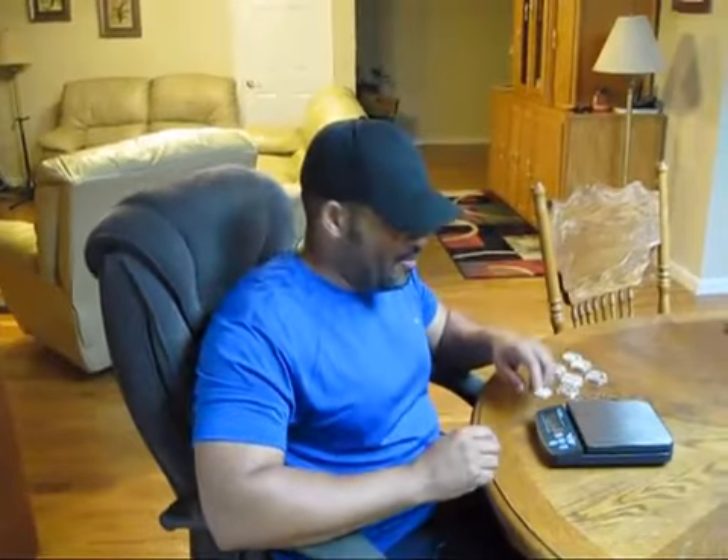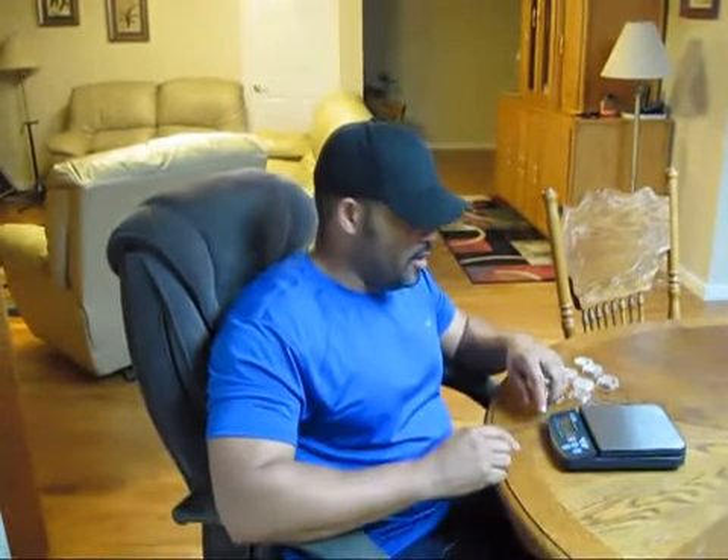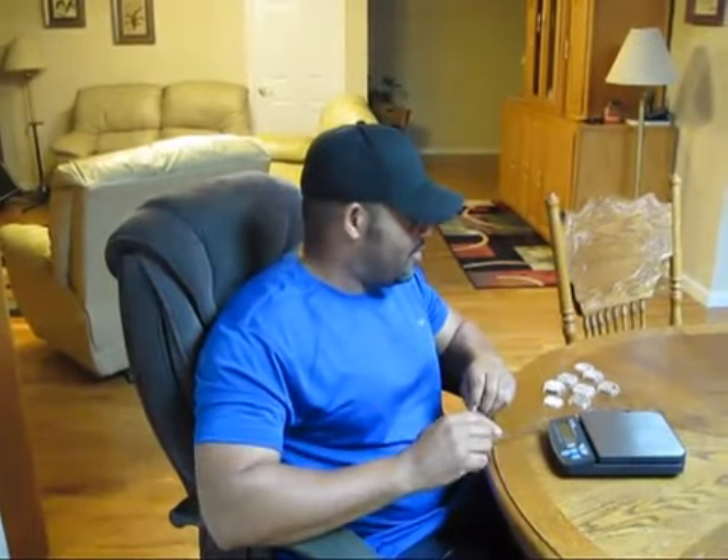We're back in the silver game again, and to keep you updated on what's going on — I remember some time ago telling you that China is producing fake silver, and it's now circulating.